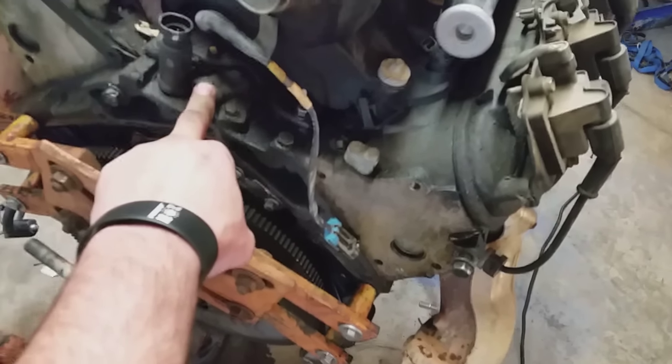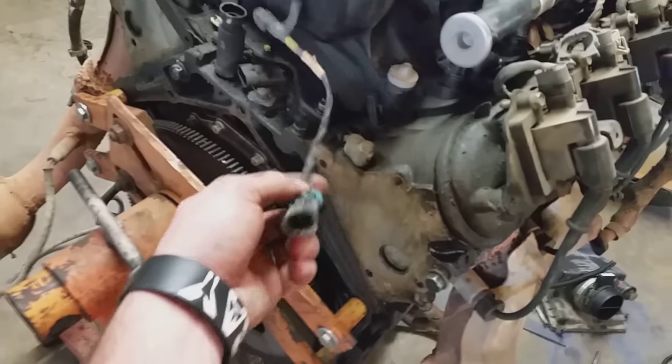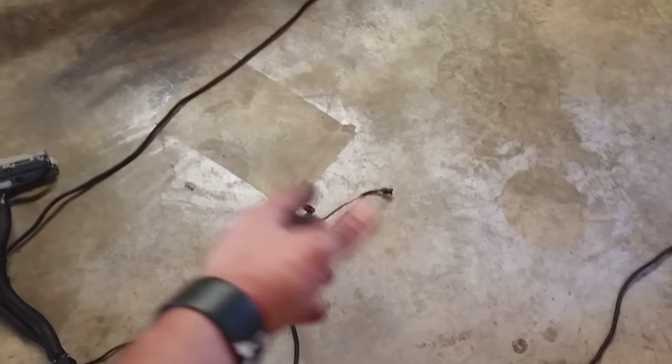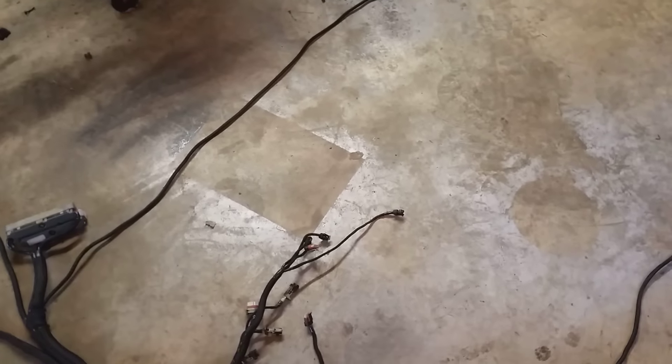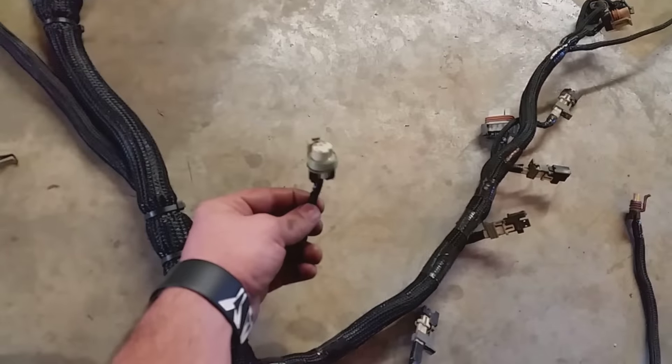Back here before your oil sending unit - this sensor here, then your one up here. It'll also go to your knock sensors. It goes underneath your intake, then the other side is your coils and your front plugs for your alternator, stuff like that, and then your injectors over here. This is the oil sending unit plug right here.